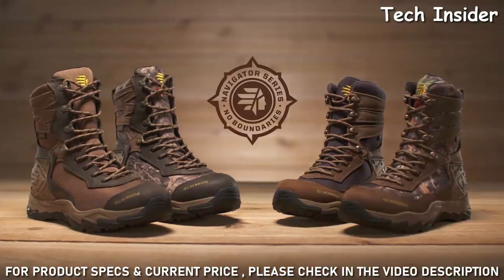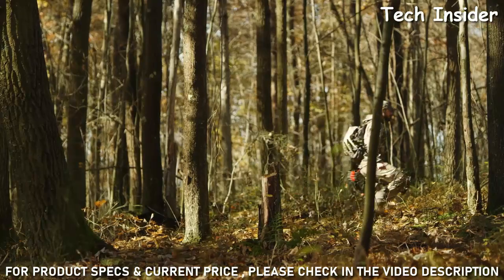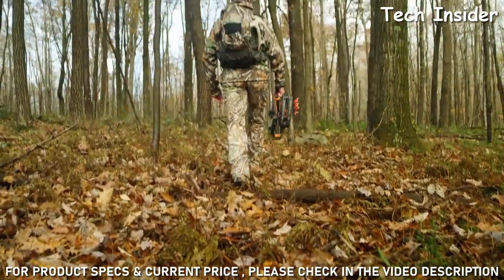part of the Navigator series from La Crosse, available in both men's and women's styles. Feel confident with every step of your hunt and let the wind be your guide.